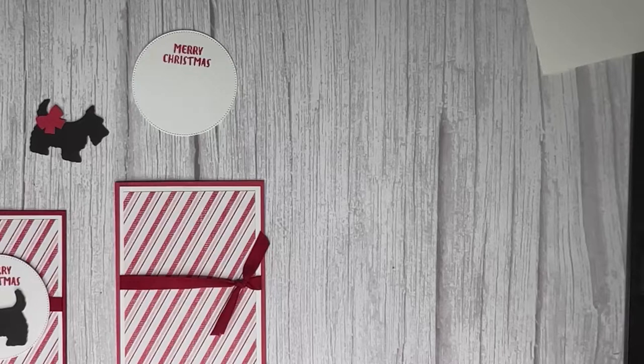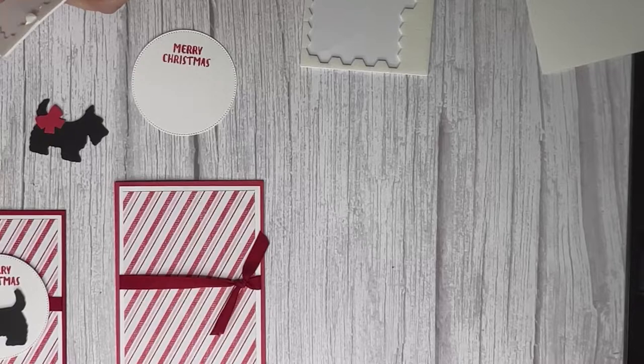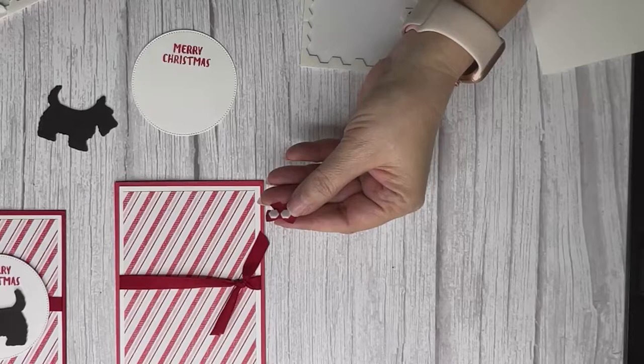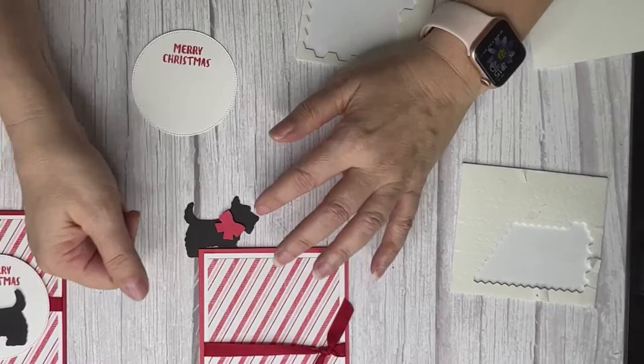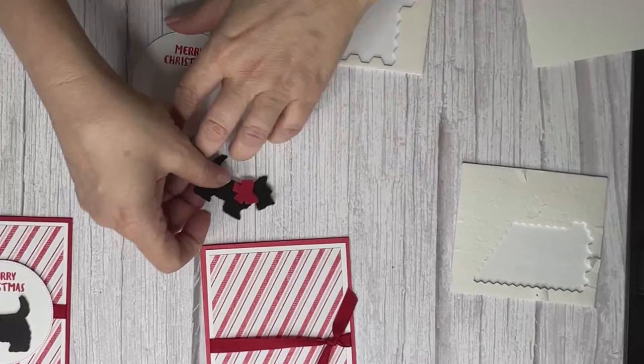Did I forget my dimensionals? Oh my goodness — I did! My class ran late this morning because we were doing a lot of talking, and I was trying to get ready quickly. I'm using the mini dimensionals — not glue dots, mini dimensionals — and I forgot the jewels too. You can put jewels wherever you want, even all around the card. I place three dimensionals: one near his tail, one near his paw, one near his head.